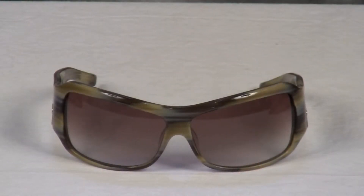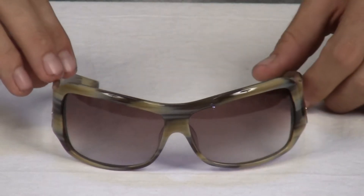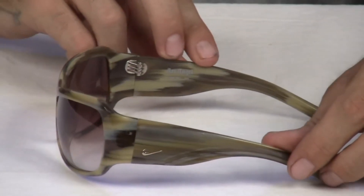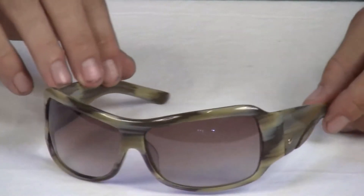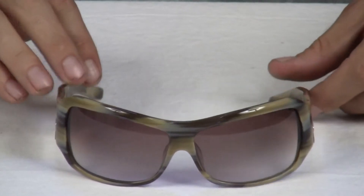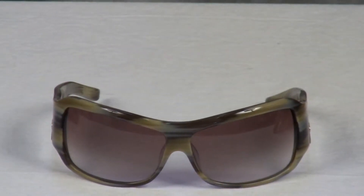From Nike's Sport Culture line, the Arc Angel features Nike Max Optics technology for precise visual acuity. It also features polycarbonate lenses for scratch and impact resistance protection, and state-of-the-art 100% UVA and UVB protection.